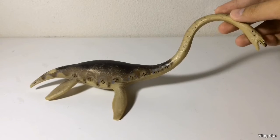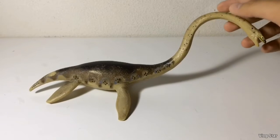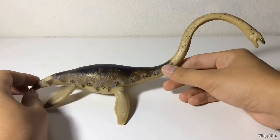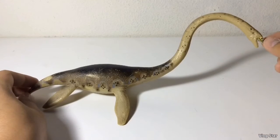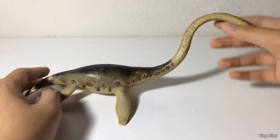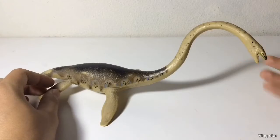Here is the first marine reptile released for the Carnegie collection, and this is also actually Safari's first marine reptile, which is the Elasmosaurus. First look at this figure — it of course has the outdated swan neck that a Plesiosaur never had, but this was made in the 1980s, so that's fine.